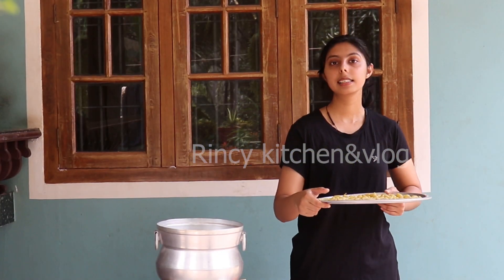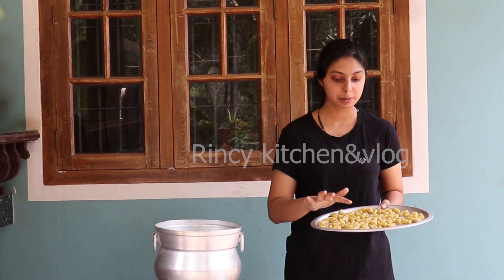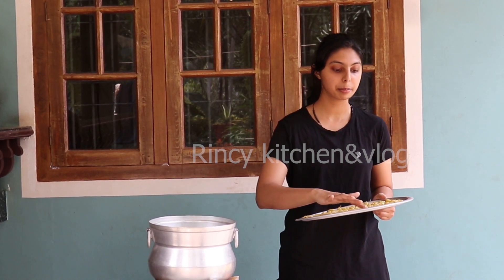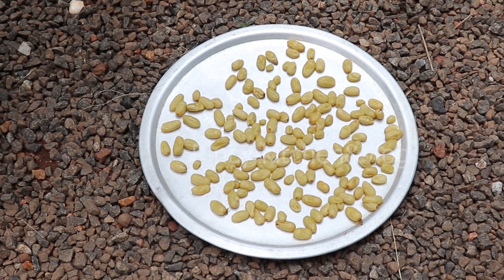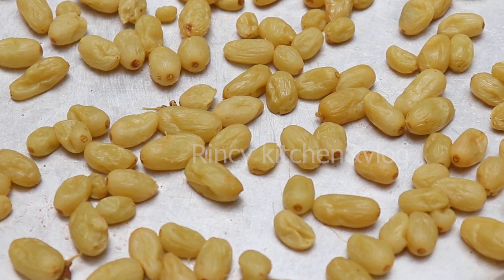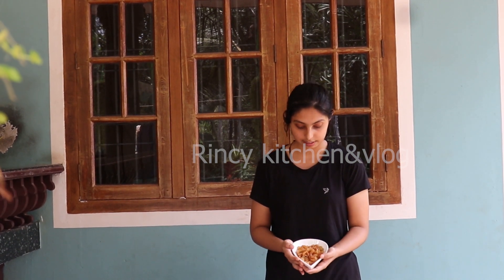Now the very last step is drying out in the sun. I have spread the grapes evenly without touching each other. We have to dry them in the sun mainly for 2 to 3 days so that they will get completely dried out.